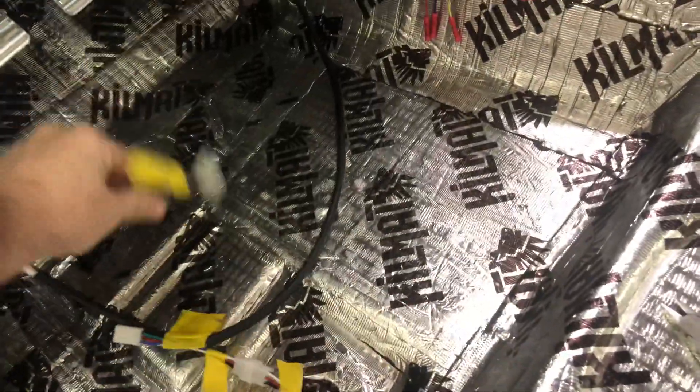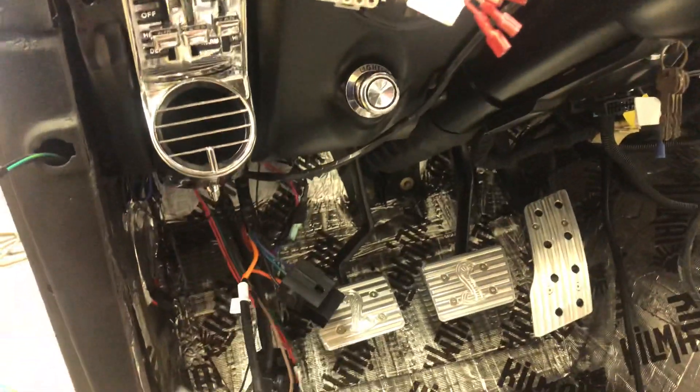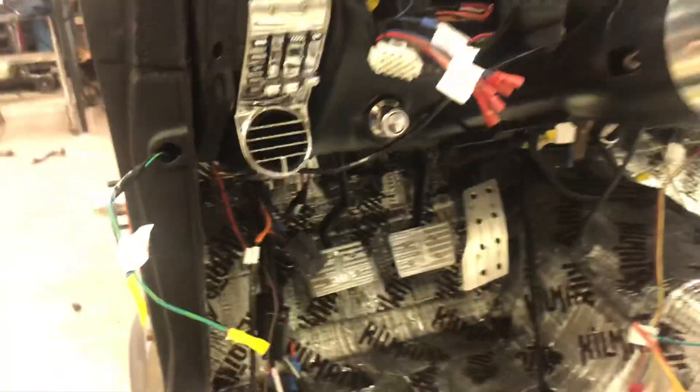It just plugs into here. The other harness goes to the unit itself under the dash, and then I just need to find a nice spot to route these and mount them behind the kick panel or something and tuck them out of the way.